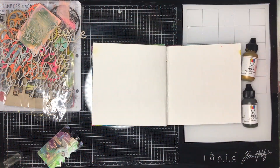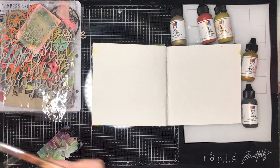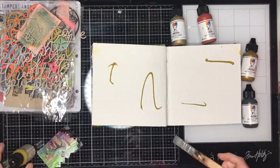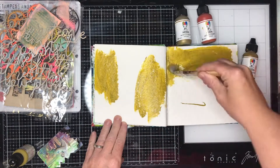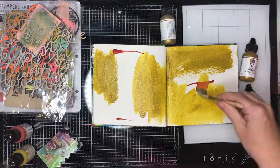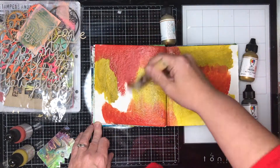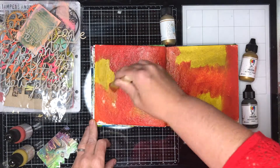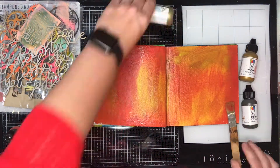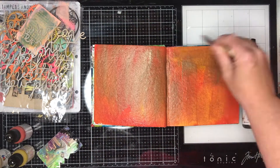I'm starting off in the 6x16 Dina Wakely journal with some traditional steampunk colours - this olivey green colour, a sandy red colour called Sedona, some umber and some metallics. I'm just mixing them all in together while they're still wet and adding in some of the metallic.